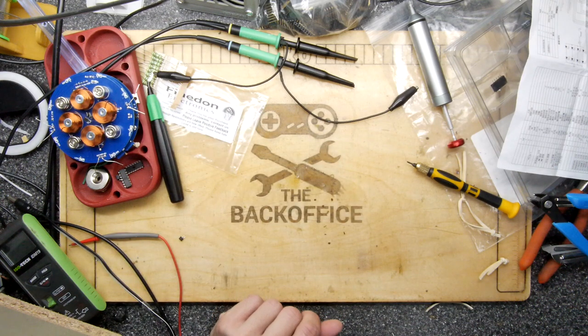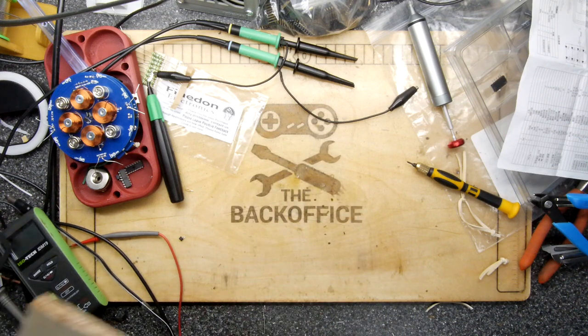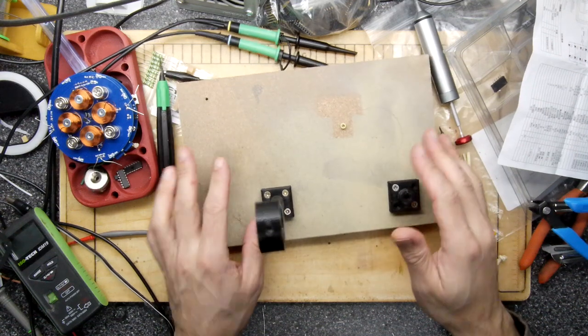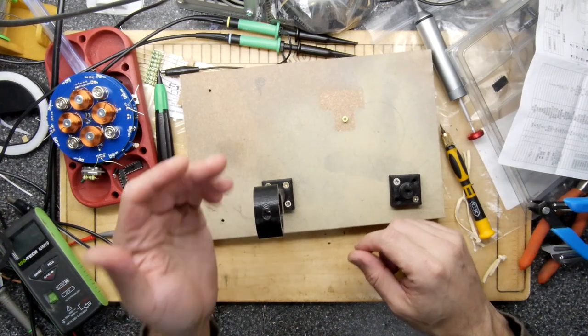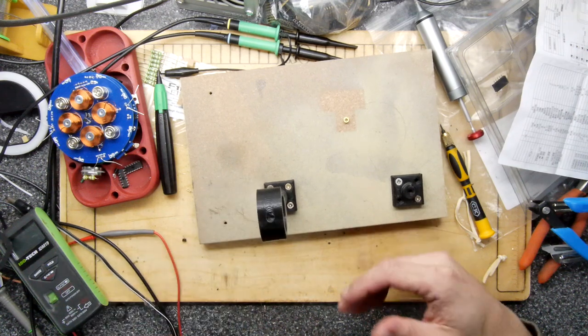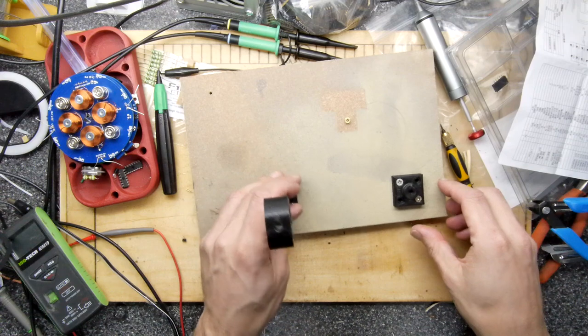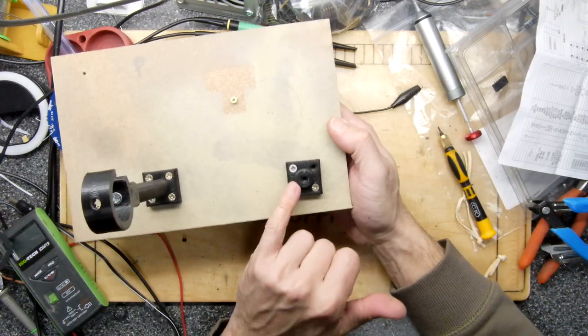I decided I wanted to make some fixtures and fittings to hold all the wire and cable that we have dangling in the back. You've got probe leads, BNC things, things hanging up — basically wires, we've got loads of wires.